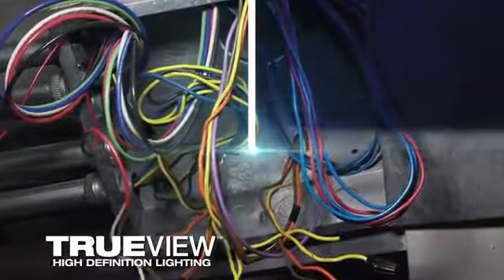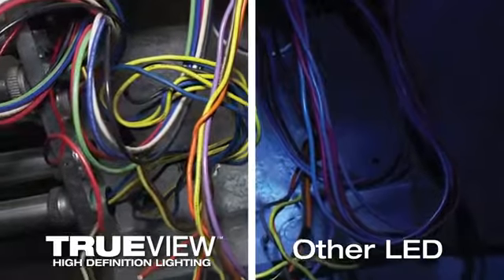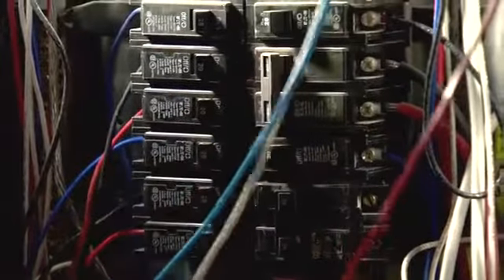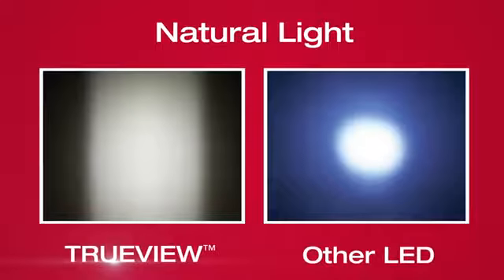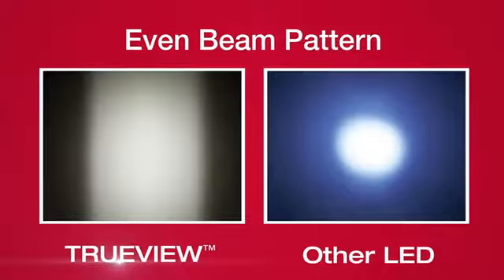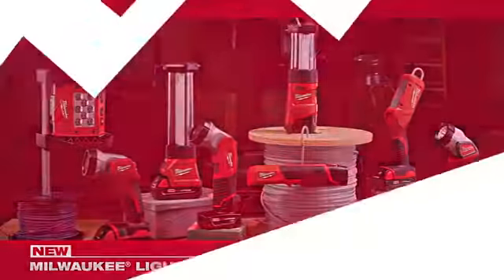TrueView high-definition lighting provides a higher level of visual accuracy, comfort, and clarity. This best-in-class light quality offers true representation of colors and detail, optimized color temperature for workspaces, and an even beam pattern for reduced glare and shadows. Lighting Solutions, from Milwaukee.